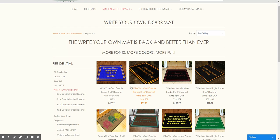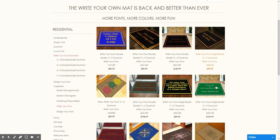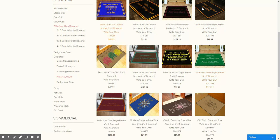Right here we're at our Write Your Own Mat page, which is pretty familiar. We have double border, single border, as well as some stock images. I've got other videos about the double border and single border. I'm going to show you about the stock images right now. So let's open up this one here, this Relax Write Your Own Doormat.